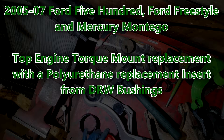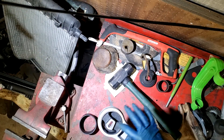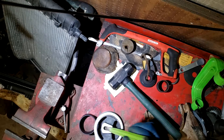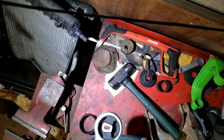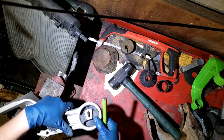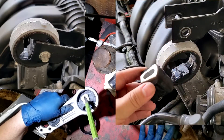Showing how to replace the top engine torque mount on the Ford 500. This is a brand new mount and even the insert here is brand new. You can see just how squishy and soft those mounts are, and that is why on these cars these mounts wear out so fast. It's a very common thing - you can replace this mount and within a fairly short amount of time it will be completely cracked again and need replacing.